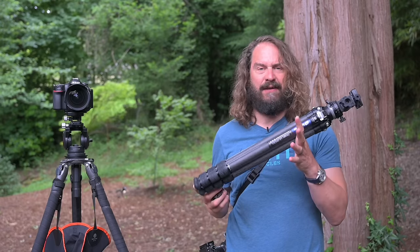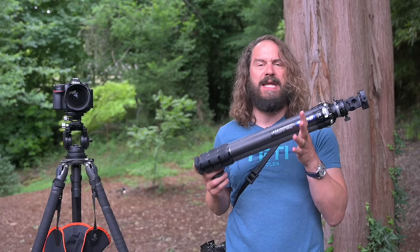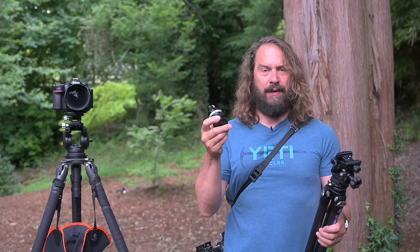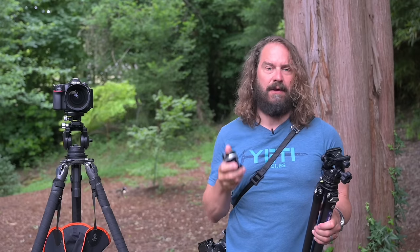Today's something for the ultralight crowd. I've got an ultralight sub-four-pound rock-solid easy-to-use versatile tripod system, as well as a brand-new ultralight leveling adapter for your current set of legs.